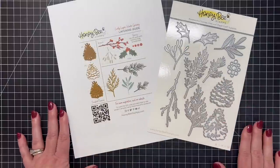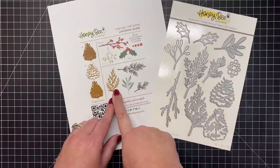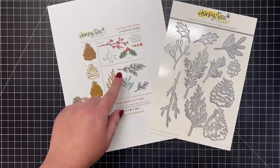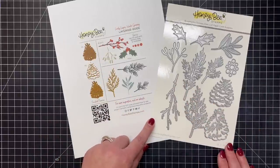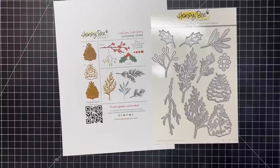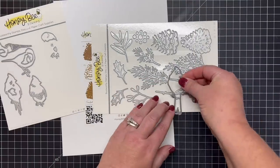Next up is our Lovely Layers Winter Greenery die set, which is awesome. There's a great big pine cone, several branches great for your little birds to perch on, and these mix and match beautifully with a lot of our containers. There's holly and berries you can add to the little stems, with different styles so you can make it look like cedar or blue spruce. Several of the branches were specifically designed for the little chickadee and cardinal to have a place to perch.